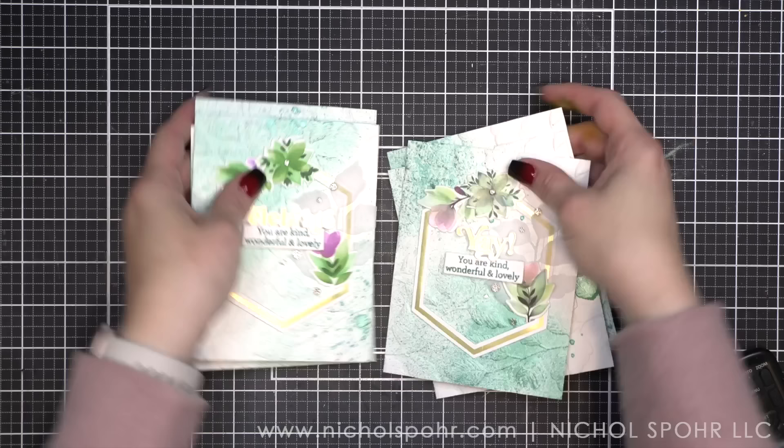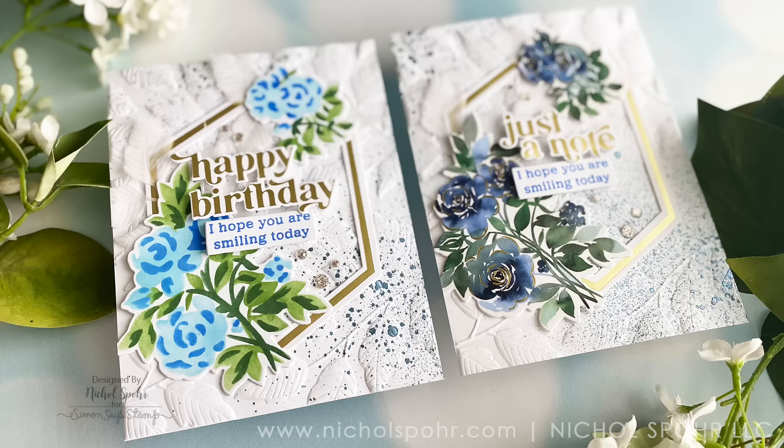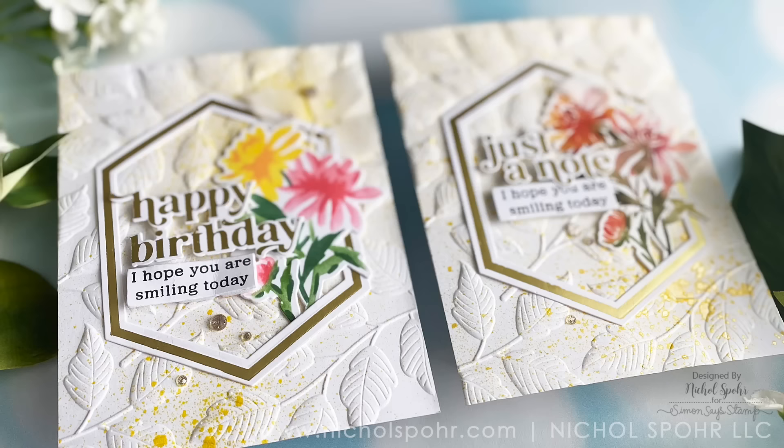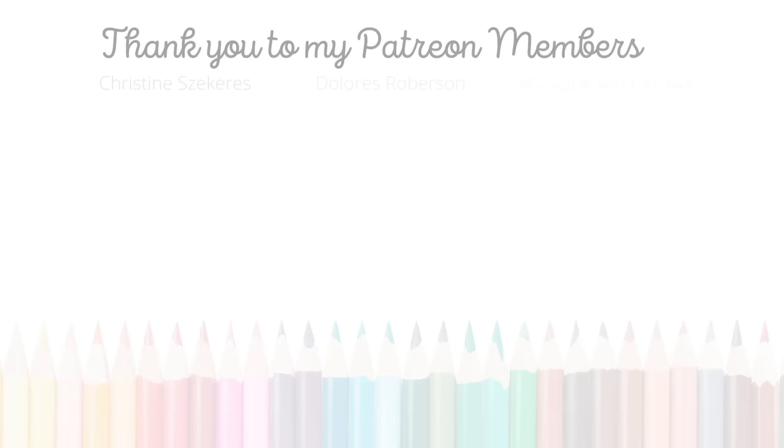And that is it, everyone. Thank you guys so much for joining me today for these 18 cards featuring Pinkfresh Studio October 2022 release products comparing stencil layering with washi tape. The supplies I use to create my cards are listed and linked below the video here on YouTube. I want to give a huge shout out and thank you to my amazing Patreon members. If you would like to become a member of Patreon, please click the link in the description below — we would love to see you over there as part of our growing community.